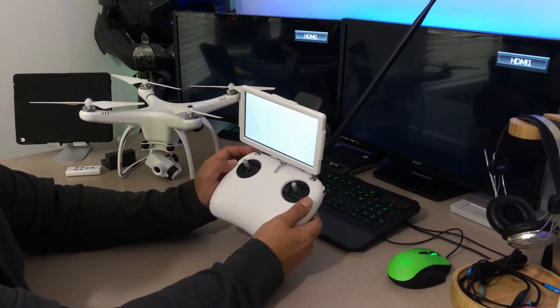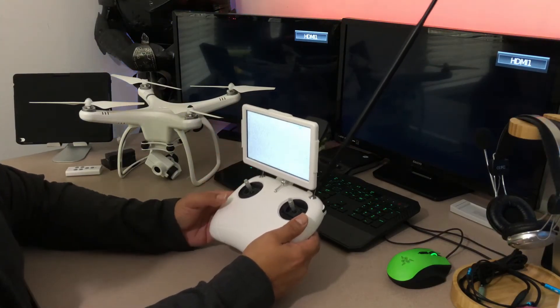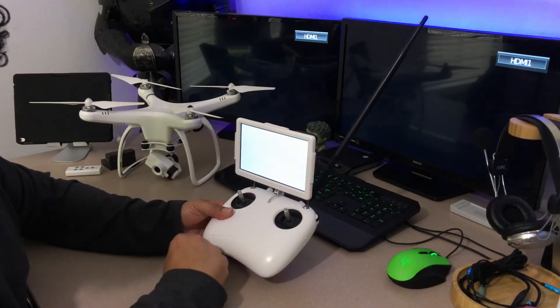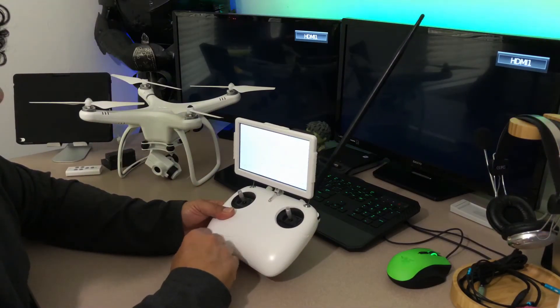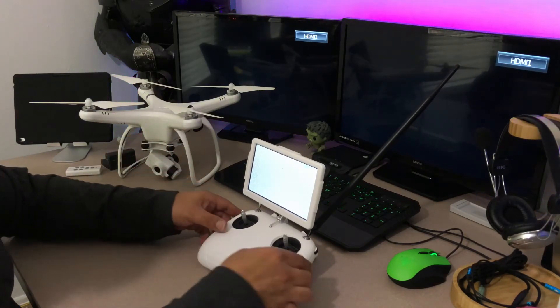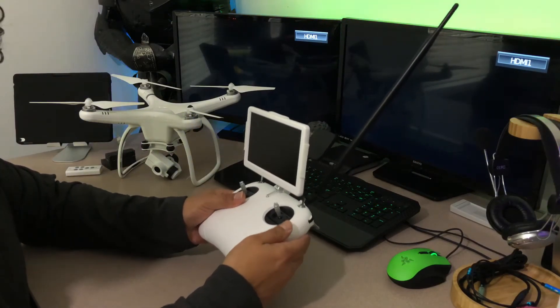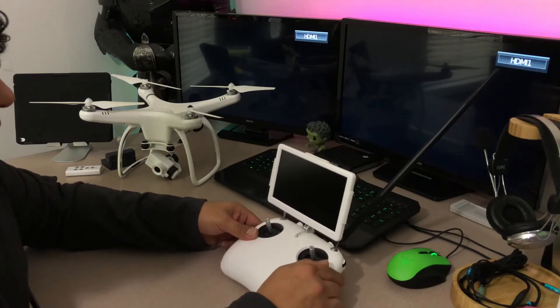Basically all you're doing is moving all toggles and switches so the controller can reassign and reconfigure them back to factory standard. To get out of the calibration, hold the camera and the record button simultaneously and you'll hear a beep — there you go, that's done. You've now calibrated the controller. Next we're going to do the gimbal, so let me go ahead and shut this off.